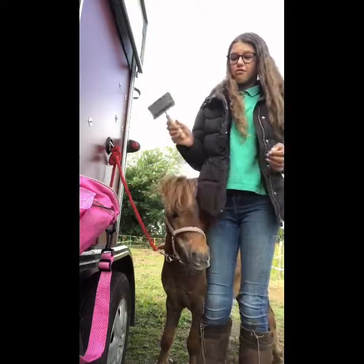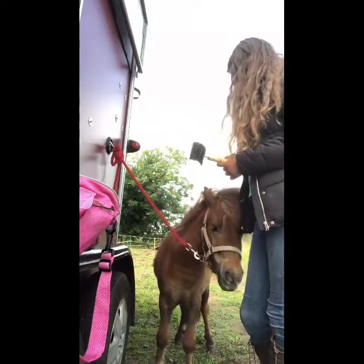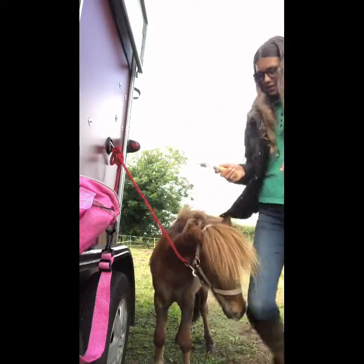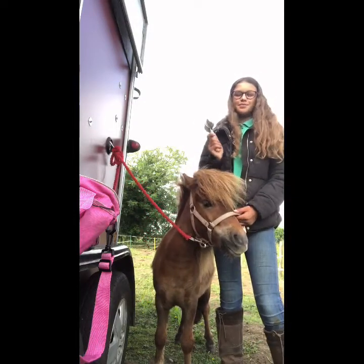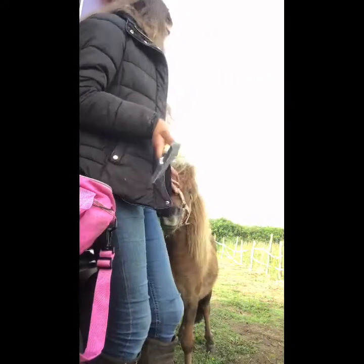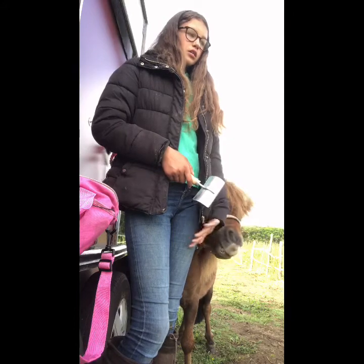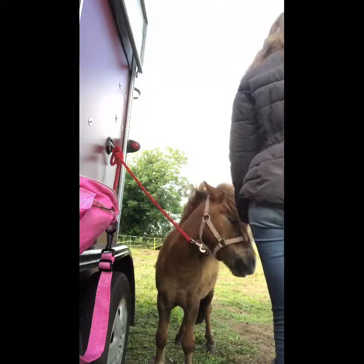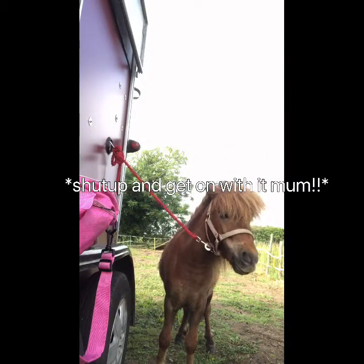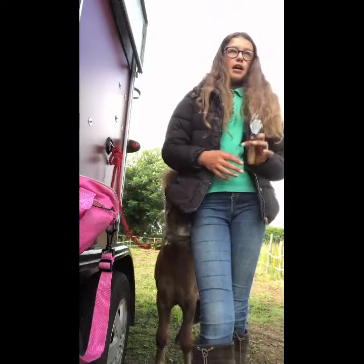Brushes are really, really expensive things, and grooming kits as well. With this curry comb you can go all over their body but not their legs and their face — their tummy and everything, just not their face. You probably think it's really sharp and it's going to hurt the horse — no, you can push down hard if they have their winter coat.